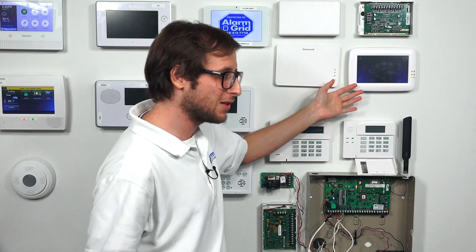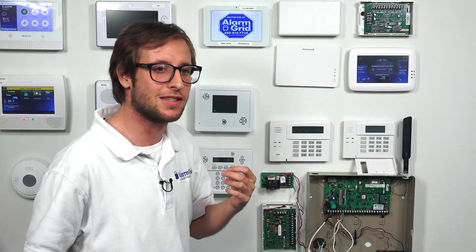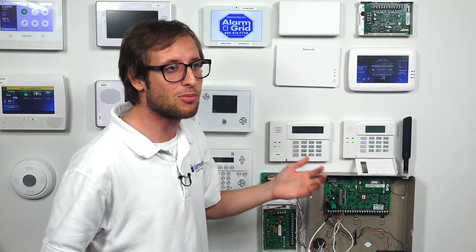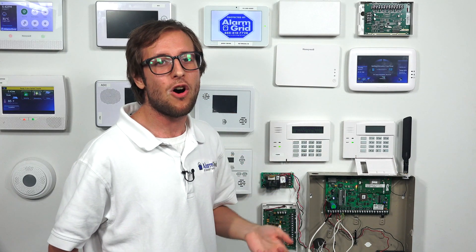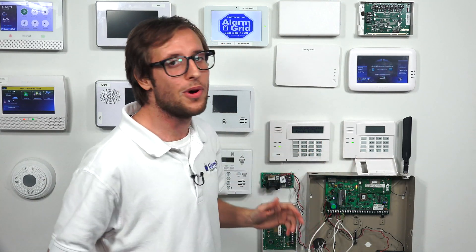So even if you have a Tuxedo Touch — and I know they're great for arming, disarming, the touchscreen is really inviting and nice to use — you'd still want to keep one of these around. If you ever get locked out of programming you're going to want to use one of these. And to prevent yourself from getting locked out of programming, always use star 99 to exit programming. Don't use any other command that will mess up your system.